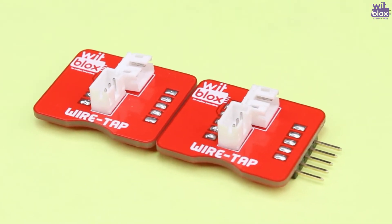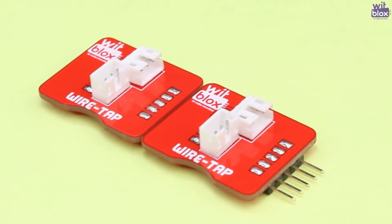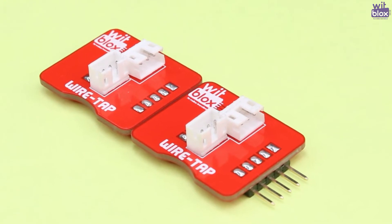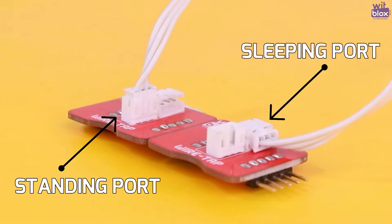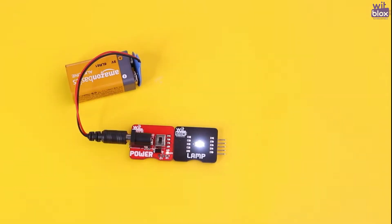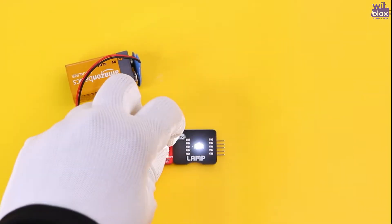The Wiretap can play the role of both in and out at a time. It has two connectors: a standing one and a sleeping one. One should always connect a standing port to a sleeping port, and after you do that you can do things that you have never imagined. Let's see how this Wiretap works.